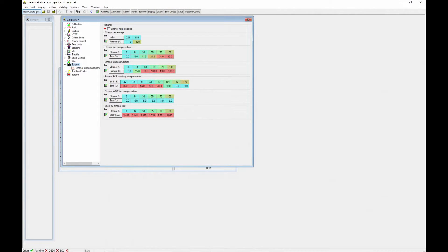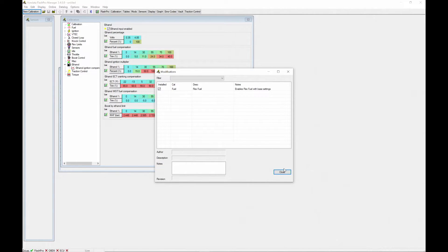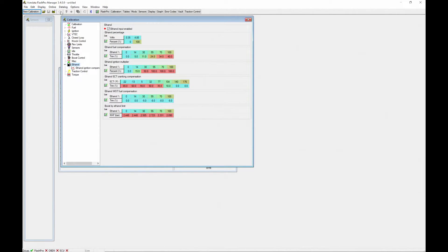Here's how to set up your FlexFuel. From New Calibration, choose FlexFuel Enable Stage 2 Plus 6 PSI, OK, OK, Close and Upload.